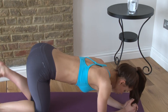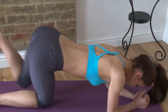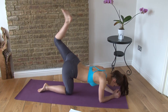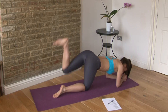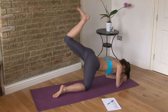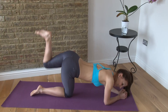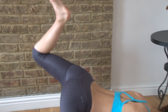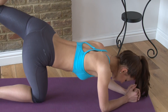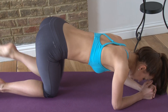Change to the other leg. Lift up — feel your glutes lifting. One through sixteen. Hold. Keep squeezing — little pulses, one through sixteen. Lower it down. Sit back and stretch into a shell.